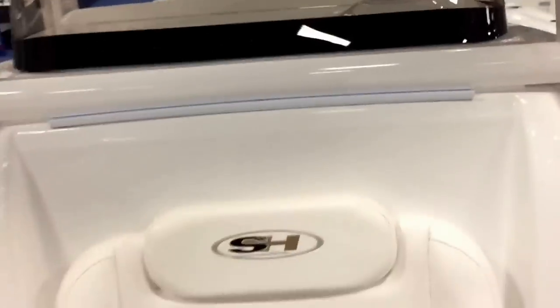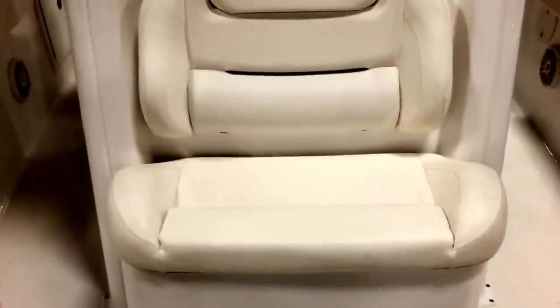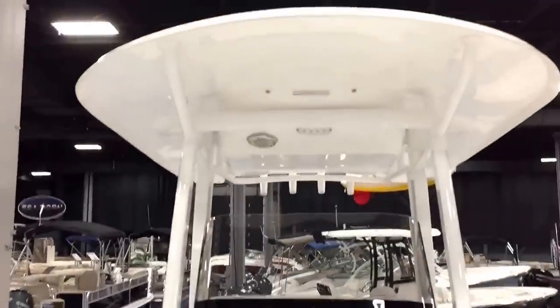Recessed power rail all the way around. The center console seat is very tall and very high — fits more than one person if need be, very comfortable. Very high gunwales all along this boat.